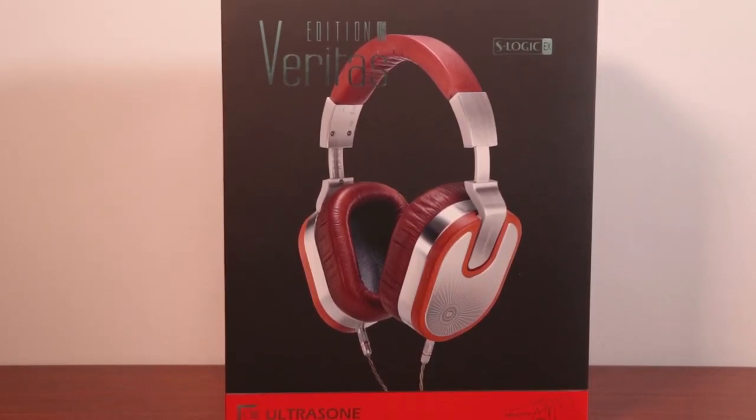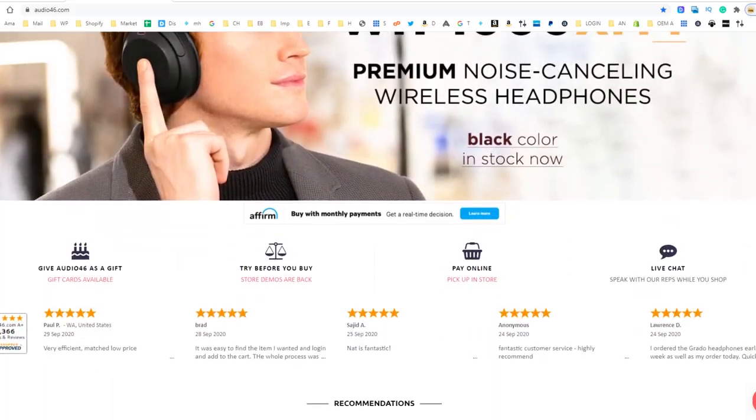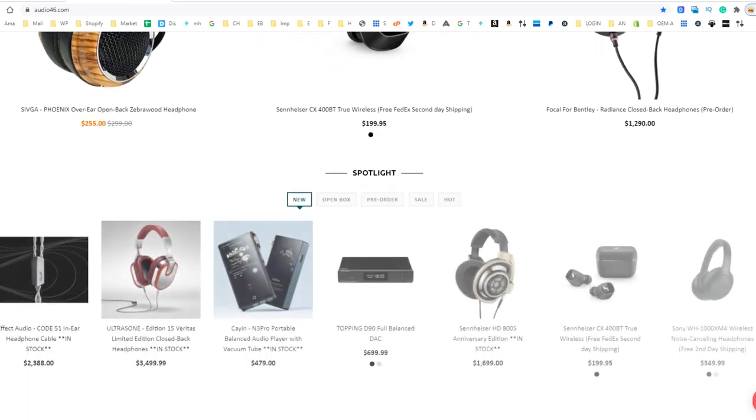Do any of you have the Edition 15, or are you looking to get this update? Let me know in the comments below, and while you're down there don't forget to hit subscribe so you never miss another video. If you want to learn more about these or any headphones we carry, please visit our website at audio46.com to check out our blogs and other reviews. And if you find yourself in New York City, feel free to drop into our brick and mortar store on 46th Street to try out these or any other pair of headphones for yourself. That's all for today — thank you so much for watching. My name is Franco with Audio 46, your headphone destination, and I will see you all very soon.